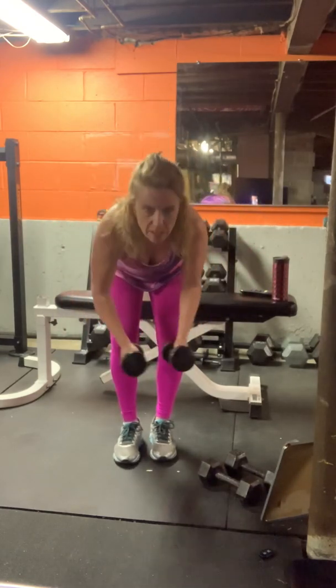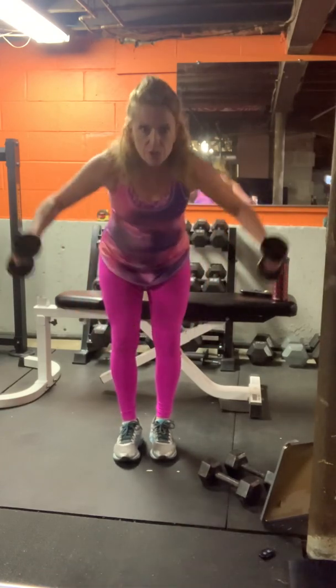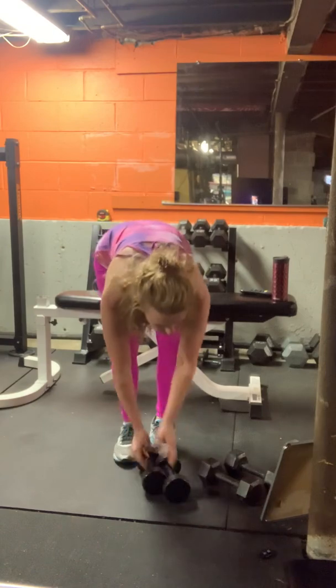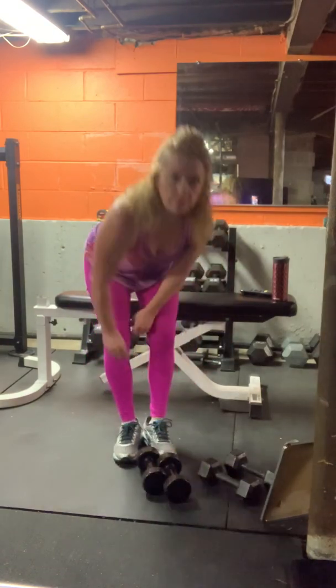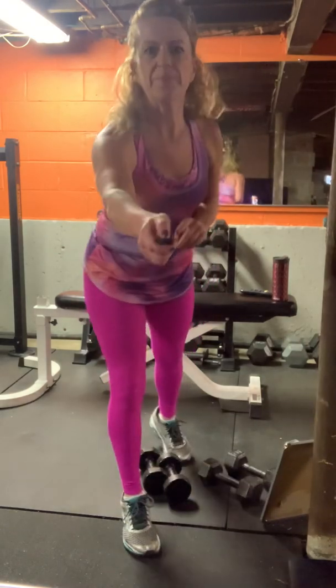Five seconds, four, three, two, and one. Great job — that was 20 minutes. Feel free to do all that again. Good with the stretch of the front run. See you next time. Bye-bye.